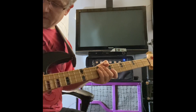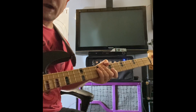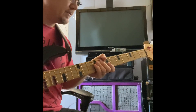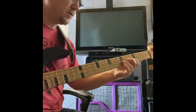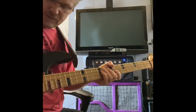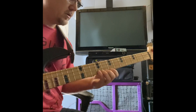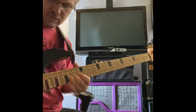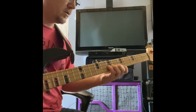Okay, let's run both pickups wide open — so it'd be the relentless and the P together. We'll pull the relentless back a little bit, the neck pickup a little more.